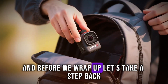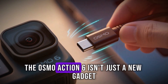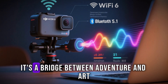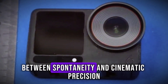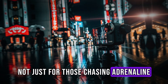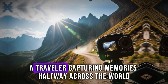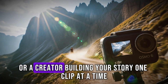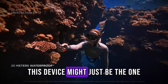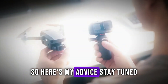And before we wrap up, let's take a step back and think about what this camera truly represents. The Osmo Action 6 isn't just a new gadget. It's a tool that could change how stories are told. It's a bridge between adventure and art, between spontaneity and cinematic precision. It's a camera built not just for those chasing adrenaline, but for anyone chasing a vision. So here's my advice: stay tuned.